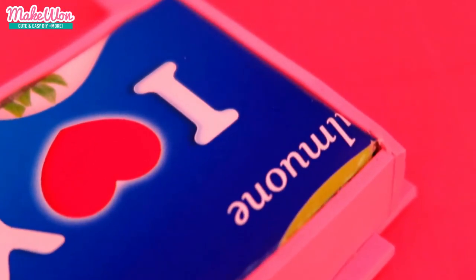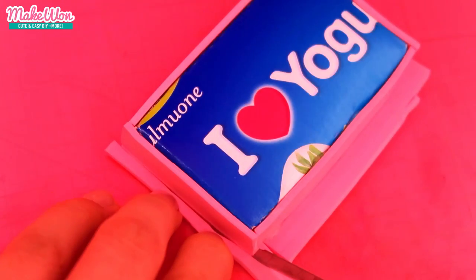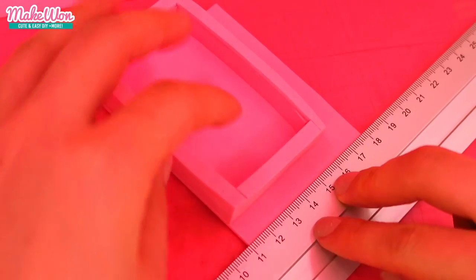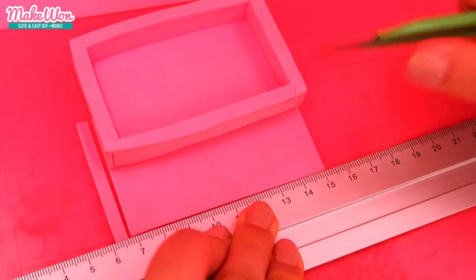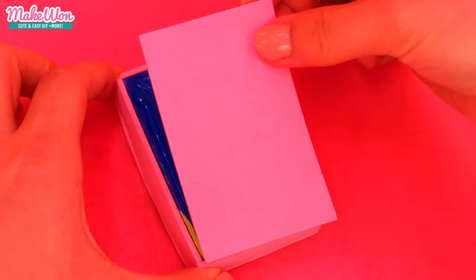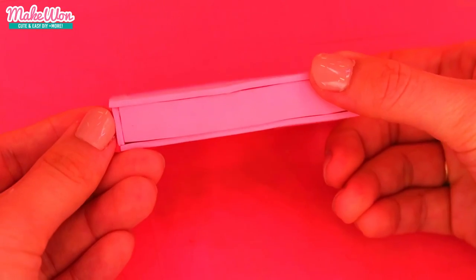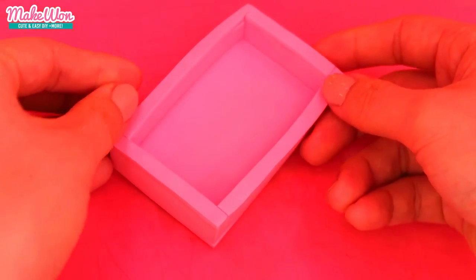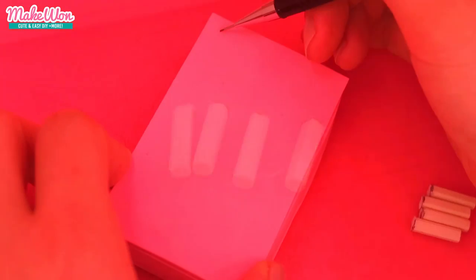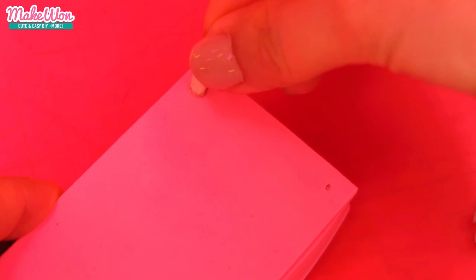Now you just have to cut the rest on the side. Now we need to add some legs to this bed frame and stick these legs using some hot glue.